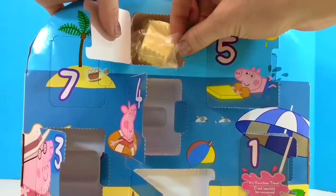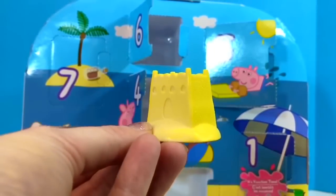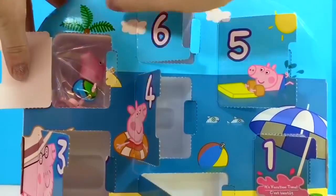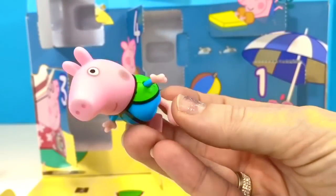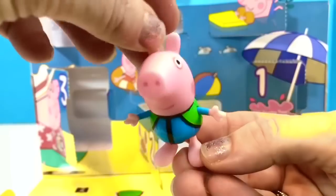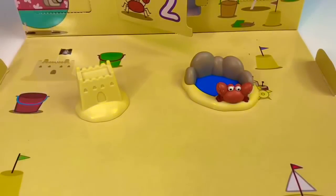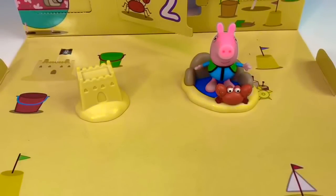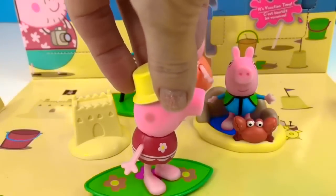Number six — this is something we also love to do: building sandcastles. And day seven: we have a little George figure and he's wearing a sun suit to protect his skin, so he doesn't need sunscreen on his arms, his back, and the front of his body. Now we'll set up our scene and countdown to our vacation. We can't wait to show all of you, Tiny Fans. Thank you for coming to Tiny Treasures. Please subscribe to our videos. Goodbye.